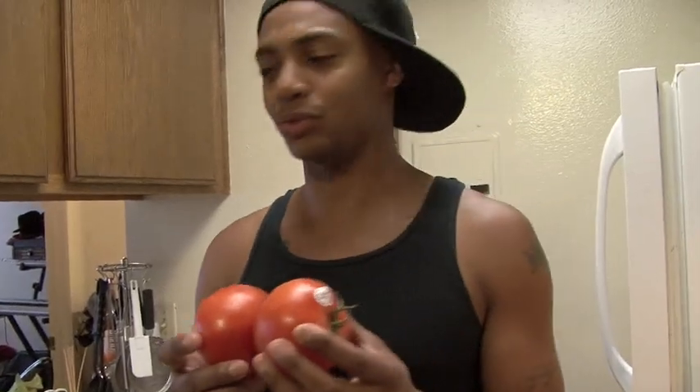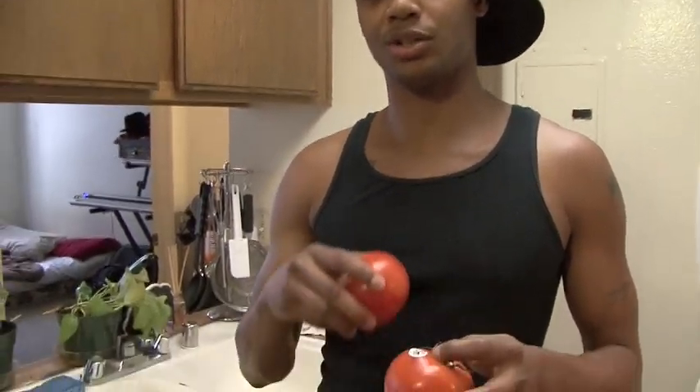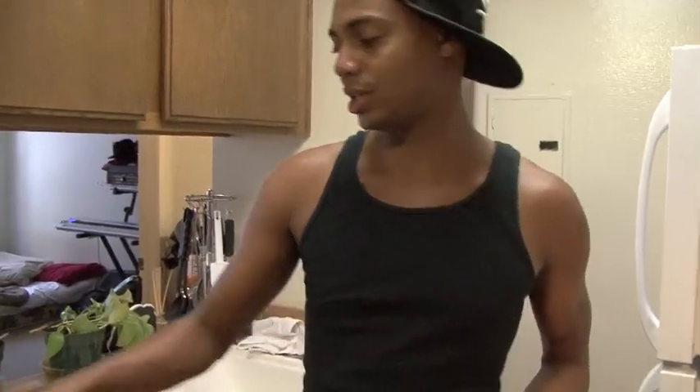These tomatoes don't go in with the other vegetables because you don't want to cook these. They're going to go in after I cook the vegetables and make the egg. I'm going to put these in afterwards — you'll see. Throw all these veggies in.